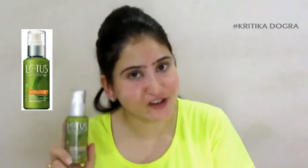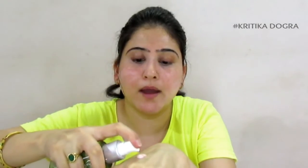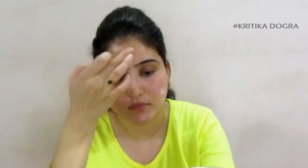Now it's time to use my Lotus tinted moisturizer. I will take a few pumps on the back of my hand and dab it on the skin. I have used this moisturizer before and found it very tinted yet very light. If you want to use your fingers, you can, or if you want to use a sponge or brush, you can also do that. I am going to use my fingers and blend this moisturizer the same way I blend my regular moisturizer.